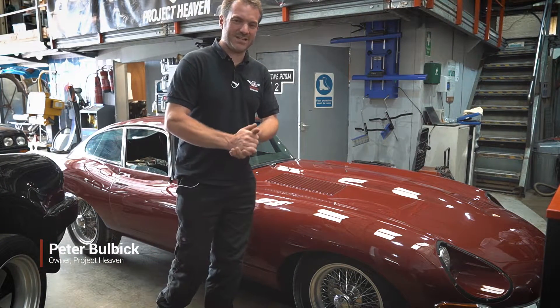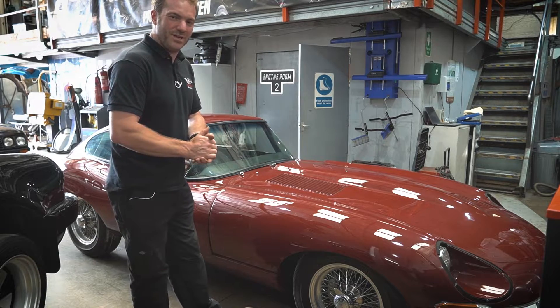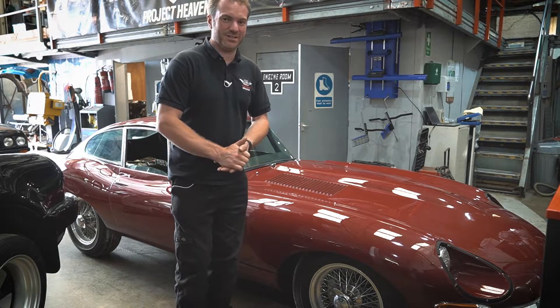Hi, I'm Pete from Project A Heaven Restoration and today I'm going to show you an E-Type that we converted to fuel injection a while ago and we did some other pretty amazing upgrades to it as well, so I'll show you it now.